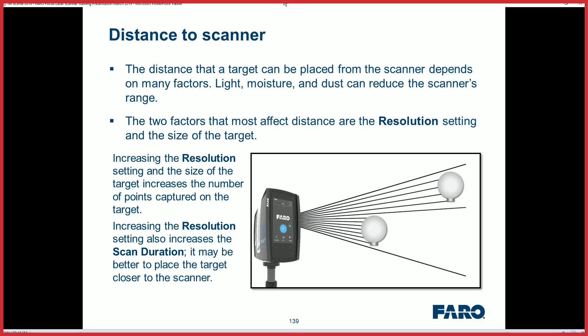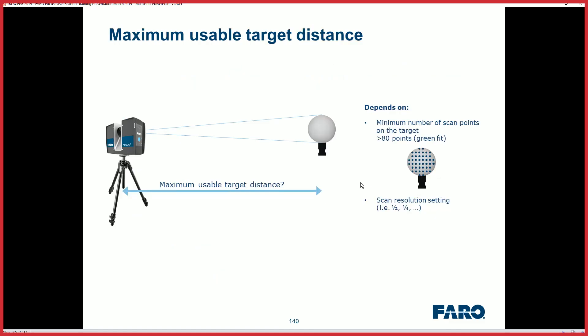When we look at this, remember resolution is a big thing. You're going to have to go up to probably at least one-fourth resolution and make sure the distance is appropriate for your sphere size. We're trying to register the visual from the sphere, get those 80 points — green means it's going to register and get those scans together for accuracy.